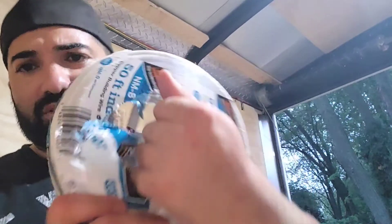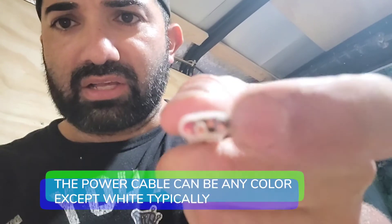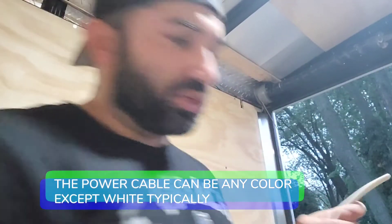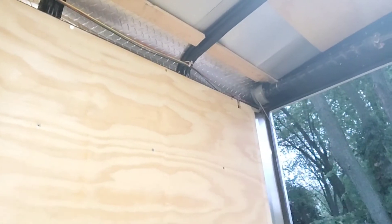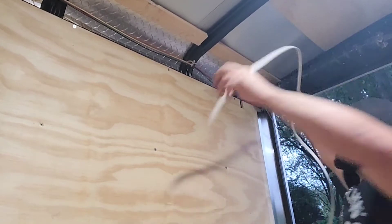So now we're going to take our 14-3 wiring. The reason I like to use this is because it helps you for the future — if you ever want to expand and maybe add a different circuit, it gives you an extra wire in there. One you can use as your power, being the black wire, and then you've got your neutral, your ground, and then an extra one there in case you want to use it.